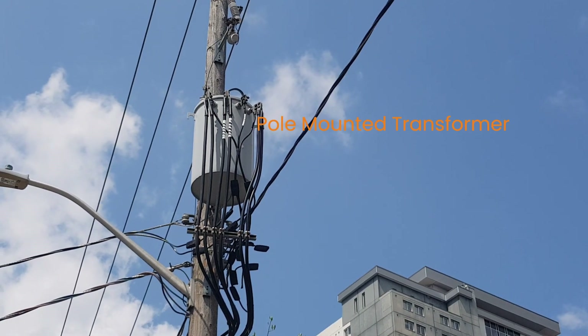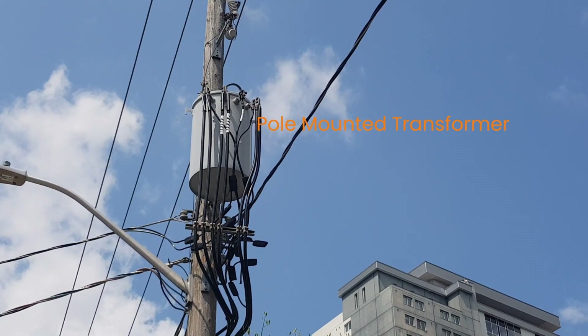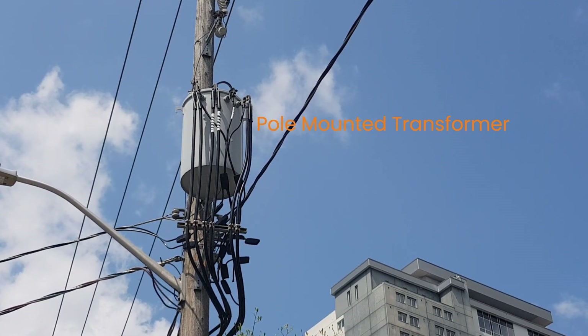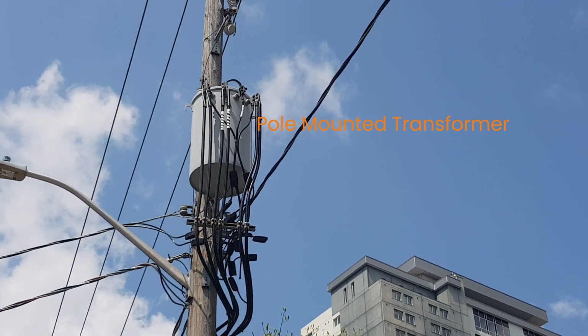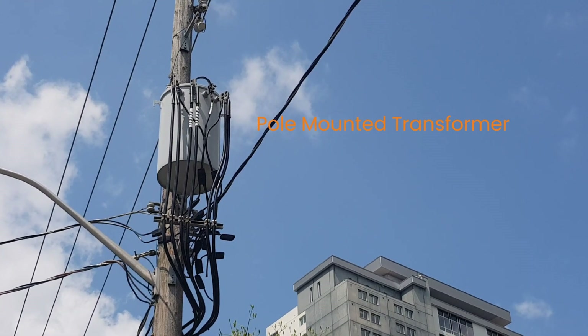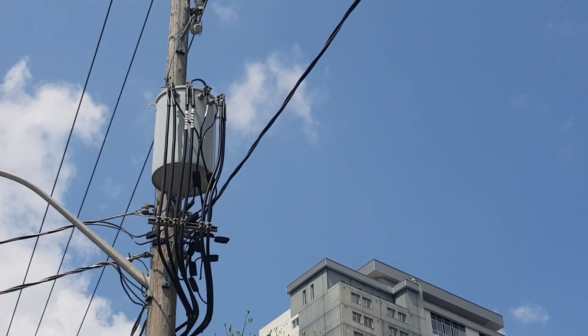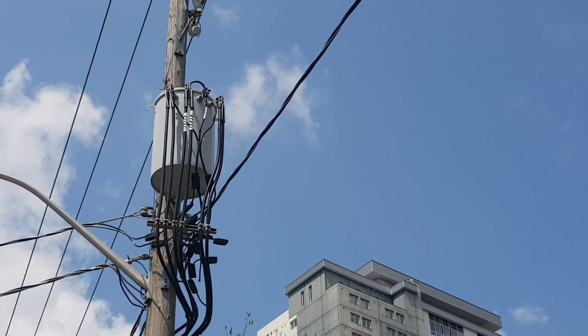Pole-mounting transformers are protected against both over-voltages due to lightning and switching events using a surge arrestor. I had a video before talking about using the surge arrestor to protect pole-mounting transformers. I will leave the link for that video in the video description.